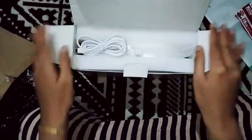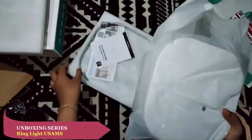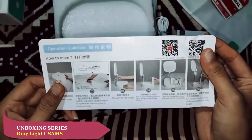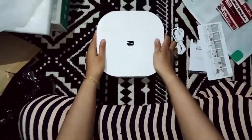Di dalamnya ada kabel charging-nya. Packaging-nya rapih, plastiknya bener-bener bagus. Itu ada buku panduannya, ini nanti bisa kita baca-baca. Sekarang kita hanya unboxing saja dulu ya. Nanti pada kesempatan lain kita lihat cara penggunaannya.